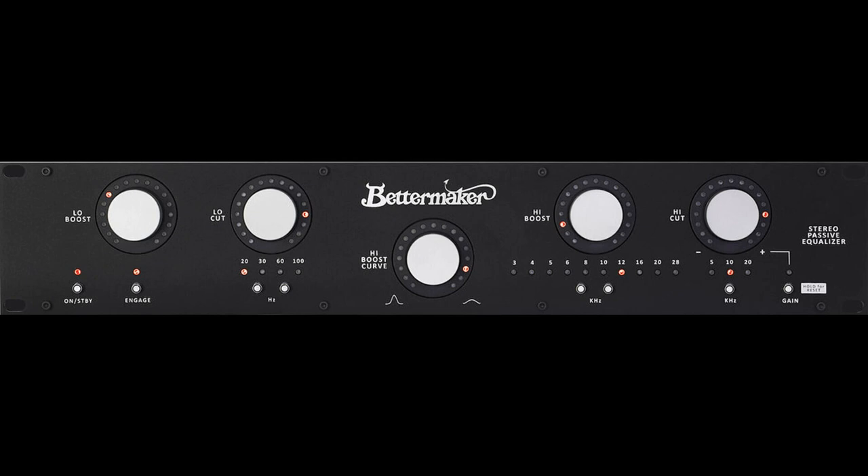BetterMaker Stereo Passive Equalizer. Welcome to Music Gears, where we bring you the latest info on new music instruments, software, and other gear from around the world.